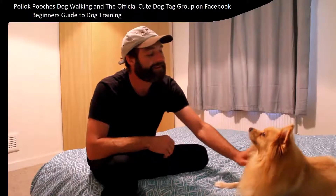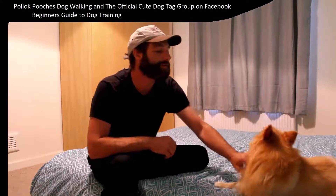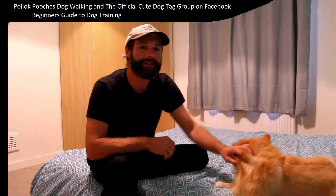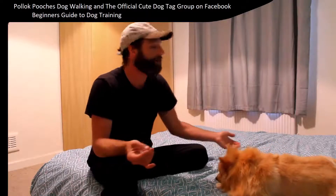Keep repeating the basic hand signals, the basic steps every time your dog wants to do a bit of training. And repeat it everywhere. Training isn't best done at home, in a bedroom, in an environment of your choosing — training is best done everywhere if you want it to set in.